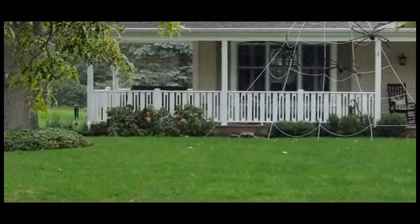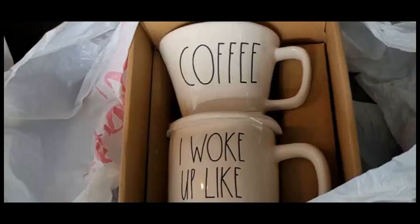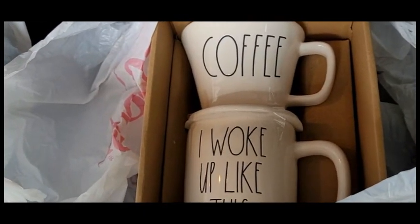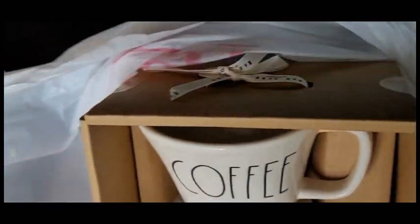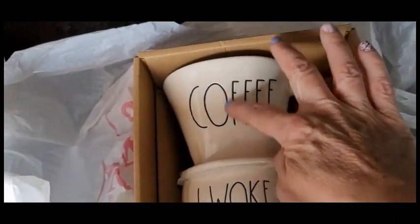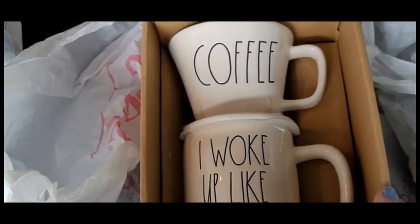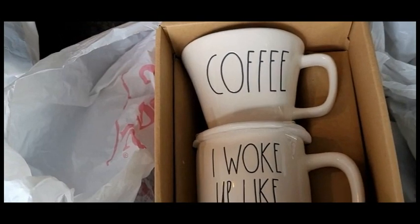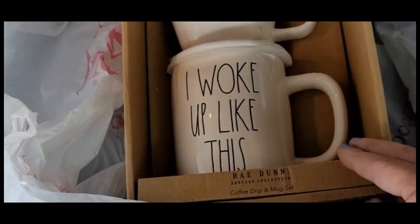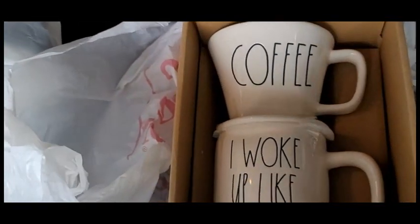It is now raining outside and I'm going to get soaked. We're heading to HomeGoods and I'm going to return this one - it's really cool, you put a filter in here and your coffee will drip here. I just would like it in a different color. I rarely return items at HomeGoods because I usually love everything that I buy, but I want to see if they have a different color.